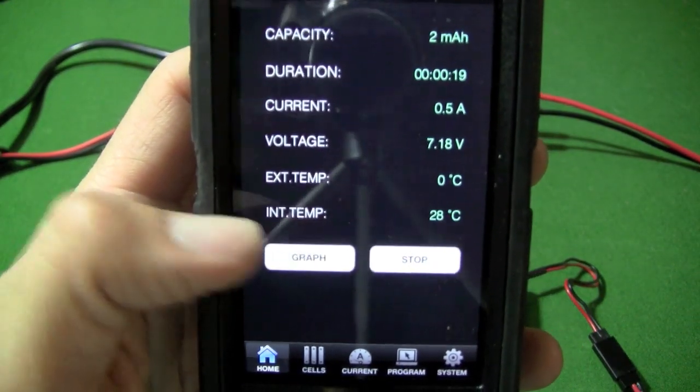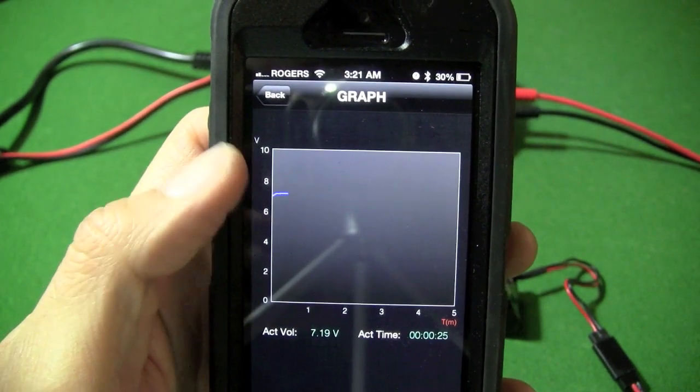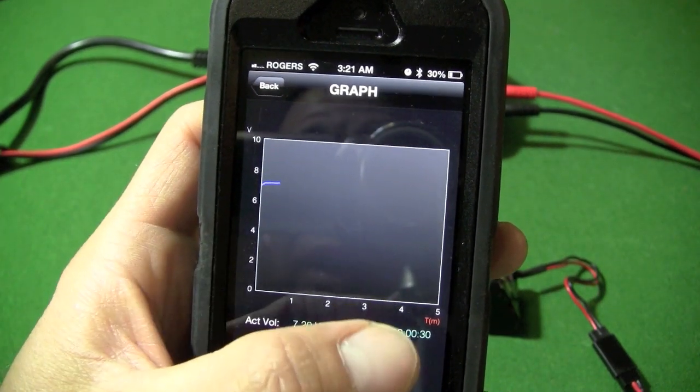Over here you have got this graph function. It shows you the voltage being put in, and also the time.